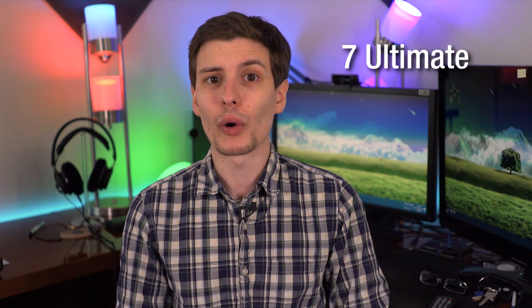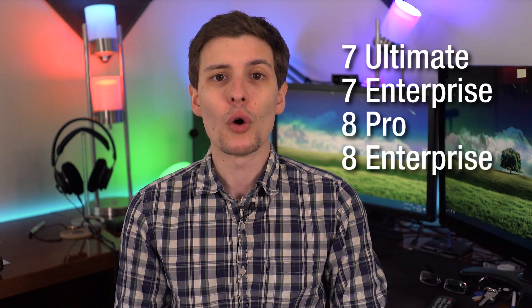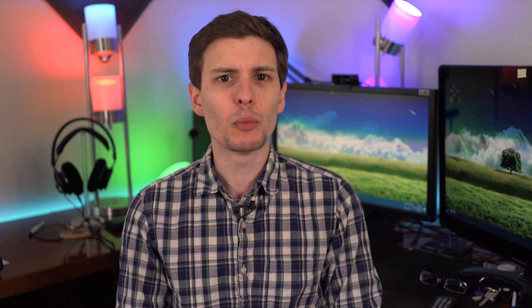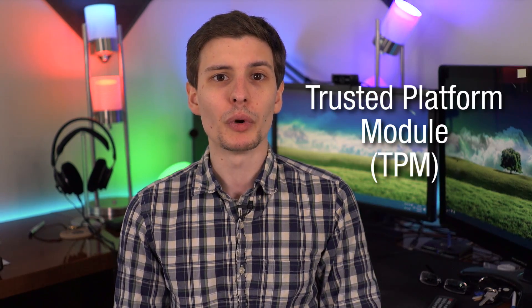I should point out that not everyone will have access to the BitLocker feature, because it does have some system requirements. First of all, you need a version of Windows that includes it - these would be Windows 7 Ultimate or Enterprise editions, Windows 8 Professional or Enterprise, or Windows 10 Professional or Enterprise, or the Education version as well. The home editions of Windows do not have BitLocker, unfortunately. Also your computer will need what is called a Trusted Platform Module, or TPM, which is a hardware chip that is part of the computer itself. So if your computer doesn't have one, it really has to be built in. You technically can enable BitLocker without a TPM, but it's more complicated and difficult than most people are willing to do.